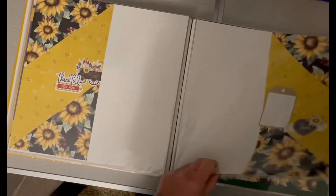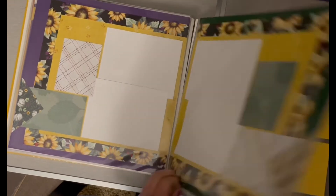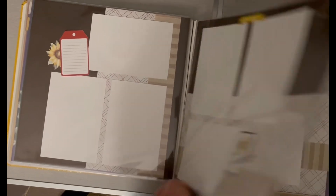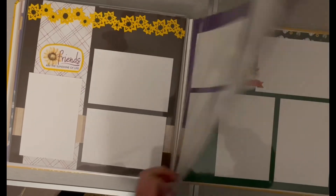I included pages with the laser photo frames, some punches, and the stickers from the kit. It was easy to put together and she absolutely loved it.